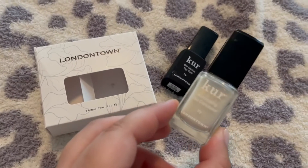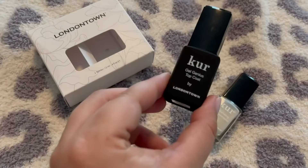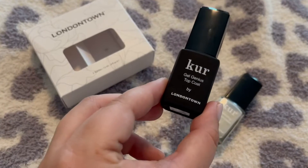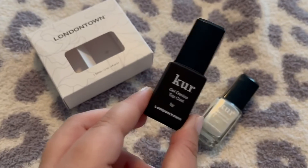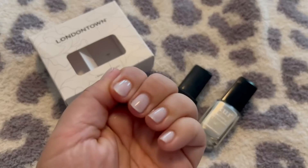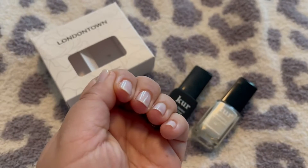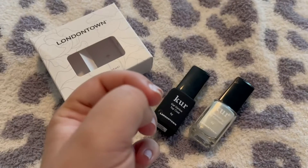This gel top coat — now, this isn't actual gel in that you have to have a light. This will just cure on its own, but it looks and feels like a gel. You can see that shine — it looks and feels like you have gel.